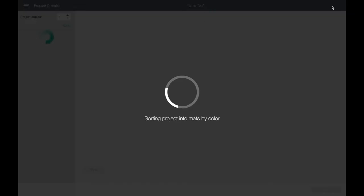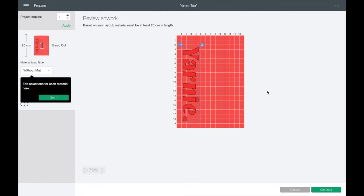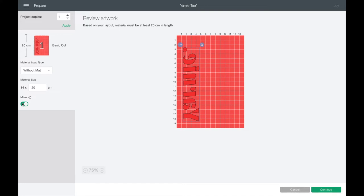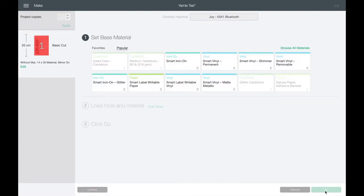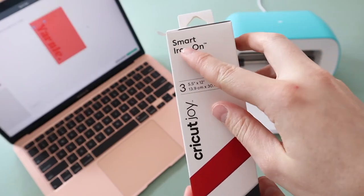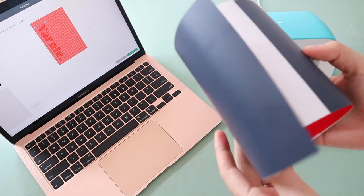Now we're ready to cut - go to the top right and click 'Make It'. Choose your materials; we're using smart vinyl so we don't need the cutting mat. A really important thing to keep in mind when making a t-shirt or using iron-on vinyl is that you need to mirror your design - it's going to cut backwards, but that's what we want because we need to flip it to iron it on. Once you've mirrored your design, go to 'Continue' and then choose your material. We're using smart iron-on so Cricut knows how much pressure to apply.